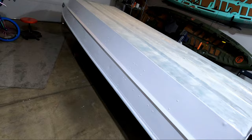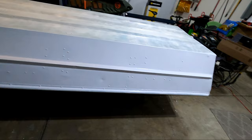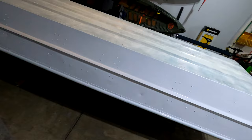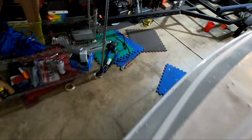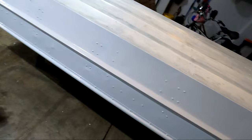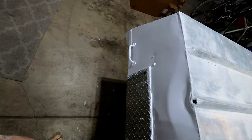The first coat is on and it went on pretty well. I started by rolling and tipping, but the brush was getting so tacky so quickly that it was actually just pulling the paint off, so I ended up using the brush around the rivets and the roller to smooth everything out. This paint lays down really well and smoothed out nicely. I do have some runs around the rivets that were hard to avoid - a couple got left once they dried too much to fix. Overall it went on really well. I'm going to let this dry overnight, then give it a quick sanding with 320-grit paper and put on the second and final coat tomorrow.